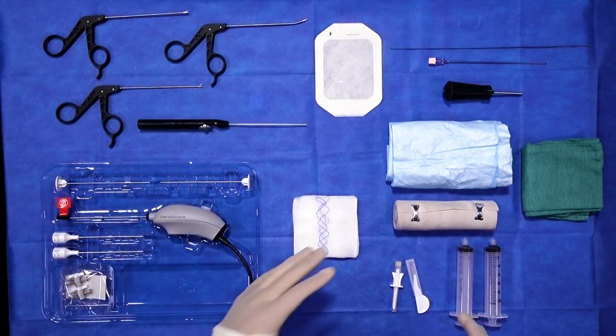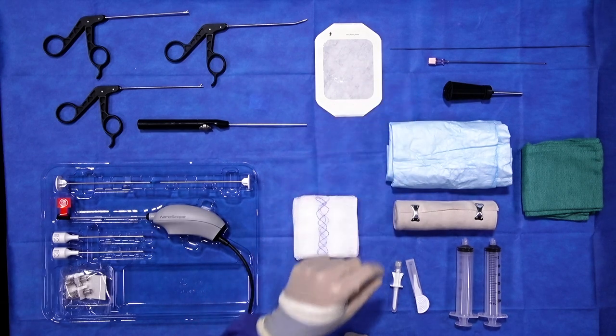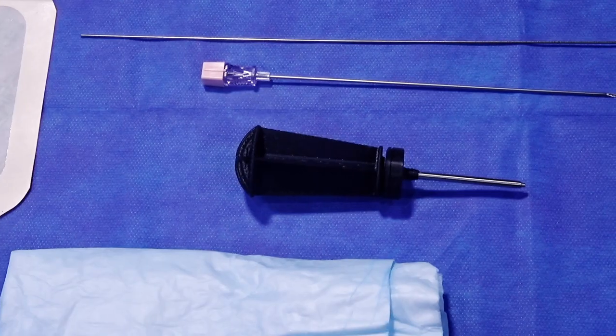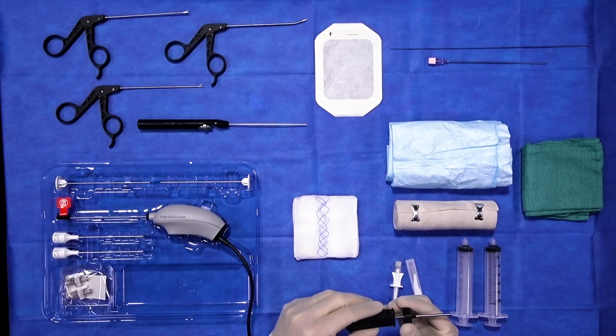I do want to talk a little bit about the instrumentation to access the joint. You can see on the top right side of the table are the tools that we use to place the nanoscope. Everything can be done through placement with a spinal needle and a guide wire, and then what's placed over the top is this disposable obturator and cannula system.